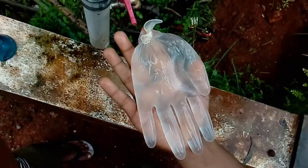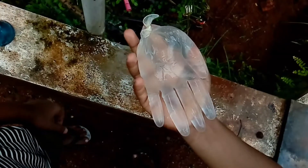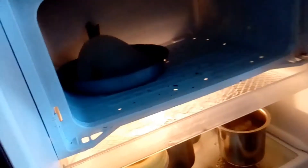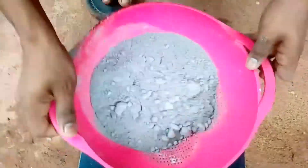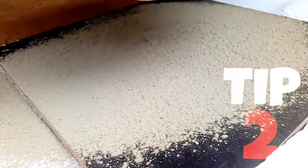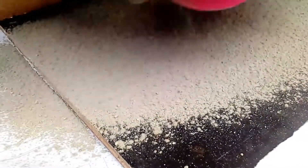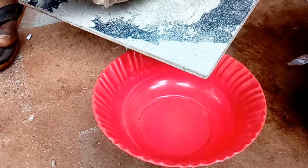Now we are going to take a look at the result, and we are going to make it a little bit more.